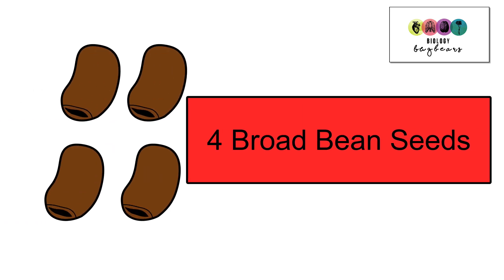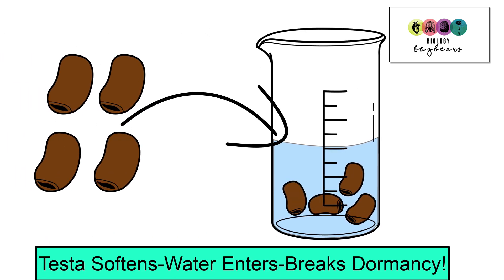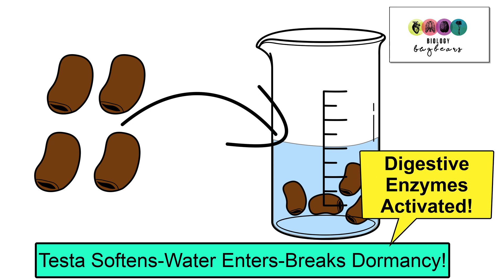We used four broad bean seeds. The four seeds were placed into a beaker of distilled water overnight. This softens the testa, allows water to enter and breaks dormancy. It's really important to note that when dormancy is broken, the digestive enzymes are activated inside the seed.